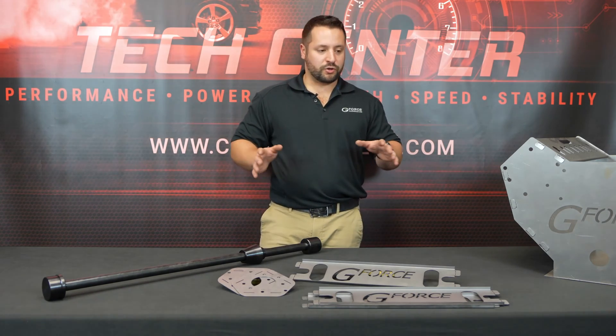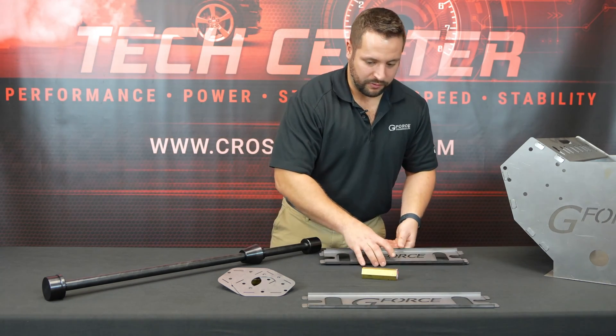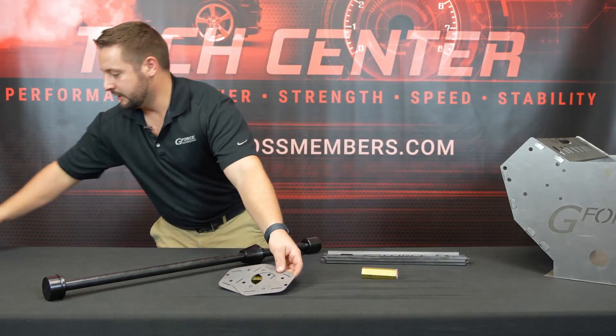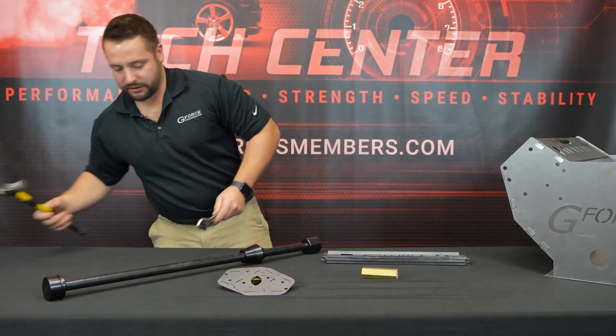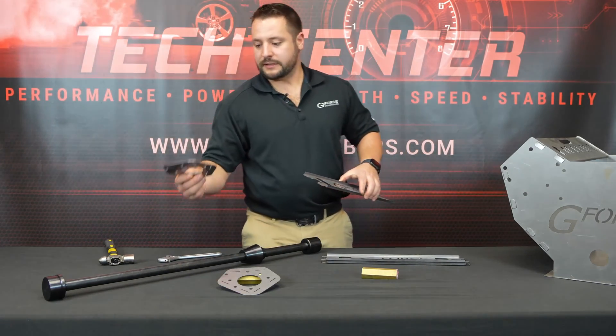First I'm going to show you how to assemble the cam bearing bore extender and then I'll show you how this thing works. The cam bearing bore extender comes disassembled for ease of shipping, but it's very easy to put together. All you'll need is a crescent wrench and a hammer.